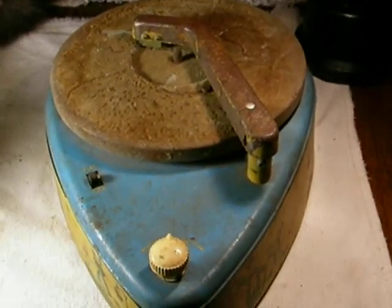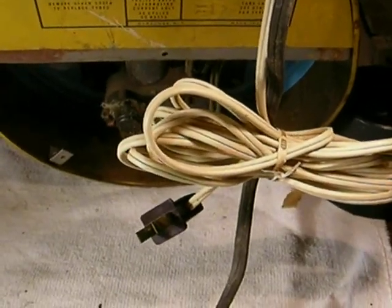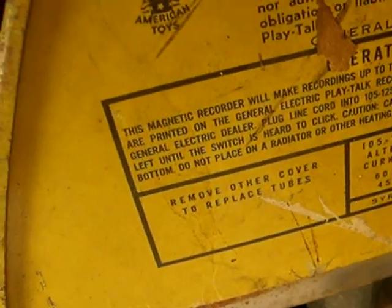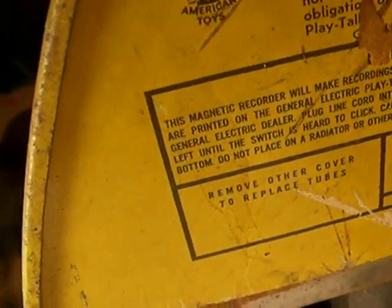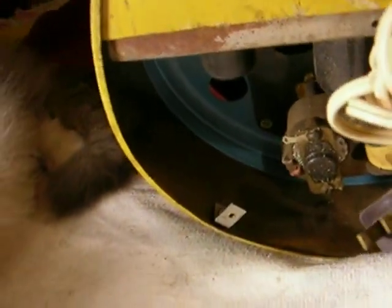That's today's weird product of the day. It does have a model number: 4SJ4A1. It even has a 90-day warranty. It also has the seal of the Toy Manufacturers of the USA — they were proud of the fact this was American made, since a lot of tin toys were being made in Japan at that point. Anyway, that's it.